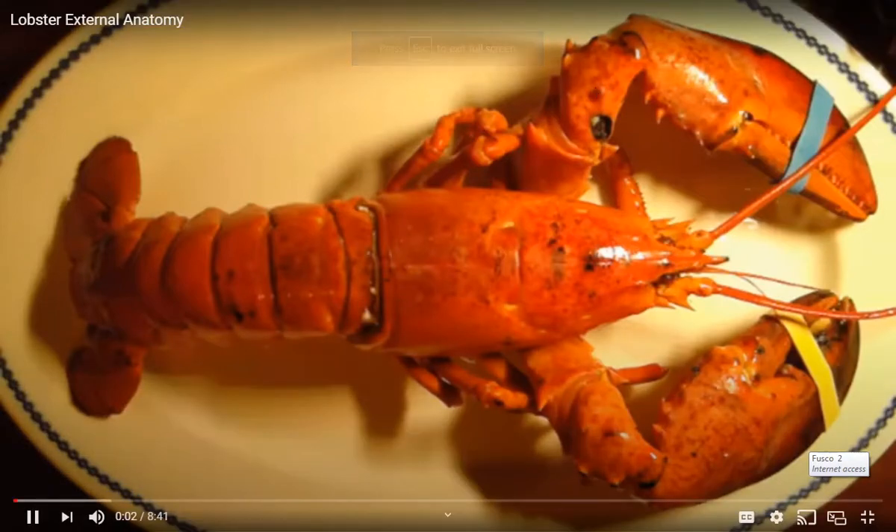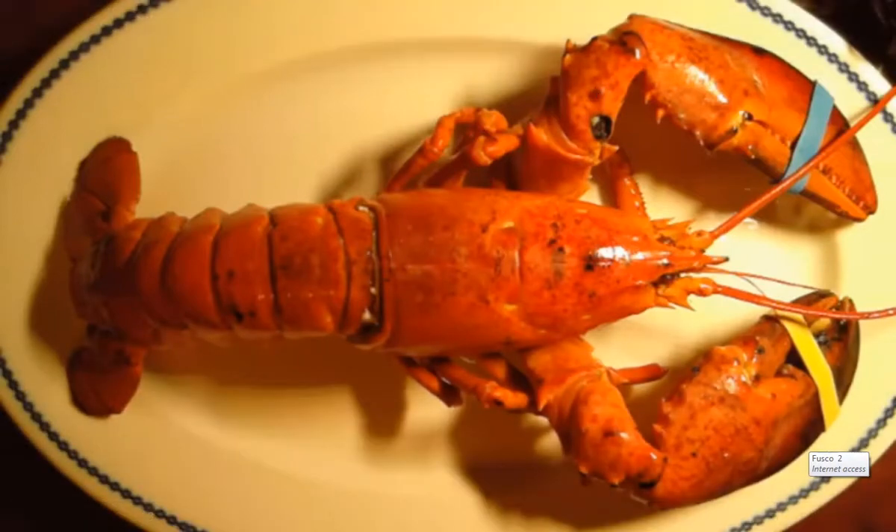Hi guys, welcome to our little discussion about one of my really good friends, the lobster, the American lobster. The scientific name is Homarus americanus, and I wanted to show the external anatomy of the lobster. But first, I want to talk about a couple of interesting facts.